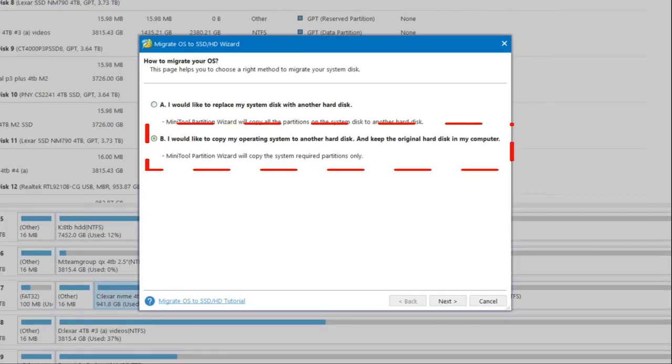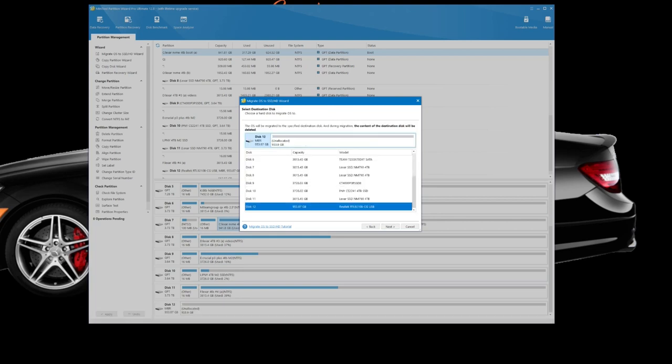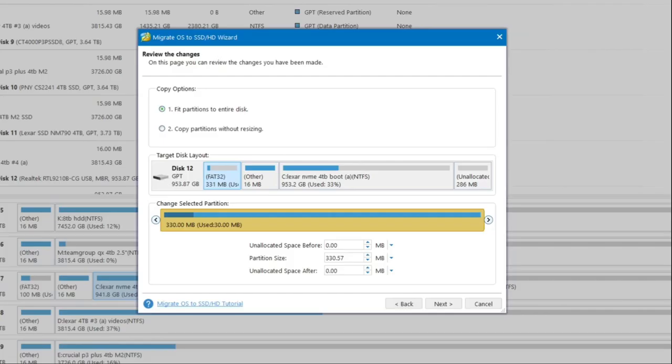Option B lets you copy your operating system to another hard disk and keep the original hard disk in your computer, just in case something goes wrong. I select option B and go next. From here you select the SSD you want to send it all to — that's this one here. Don't worry if it hasn't been initialized; MiniTool will do all that for you. That's the beauty of MiniTool Partition Wizard.